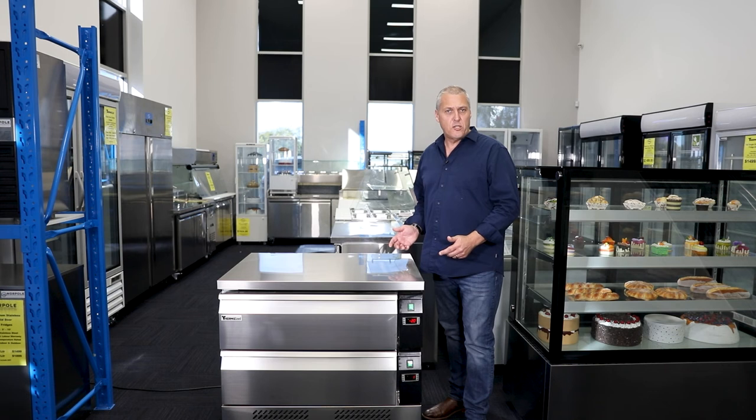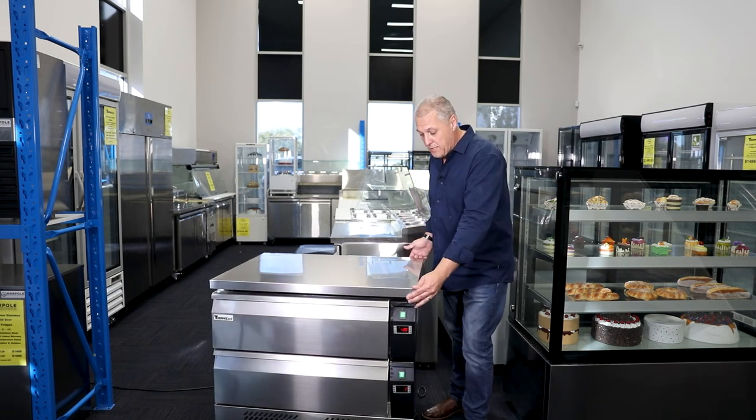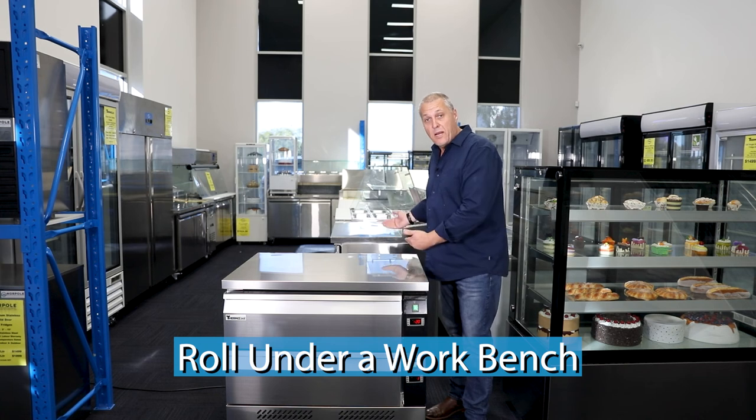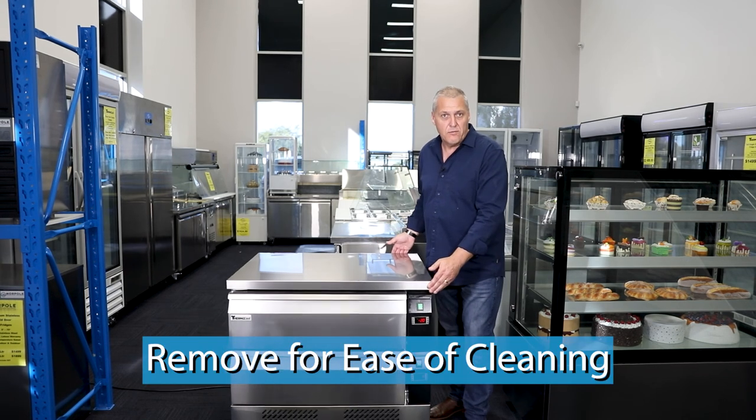The ThermoCool FlexiDraw counters can be used as a worktop themselves, or they're on casters so they can be rolled in under a fixed bench and removed for ease of cleaning underneath.